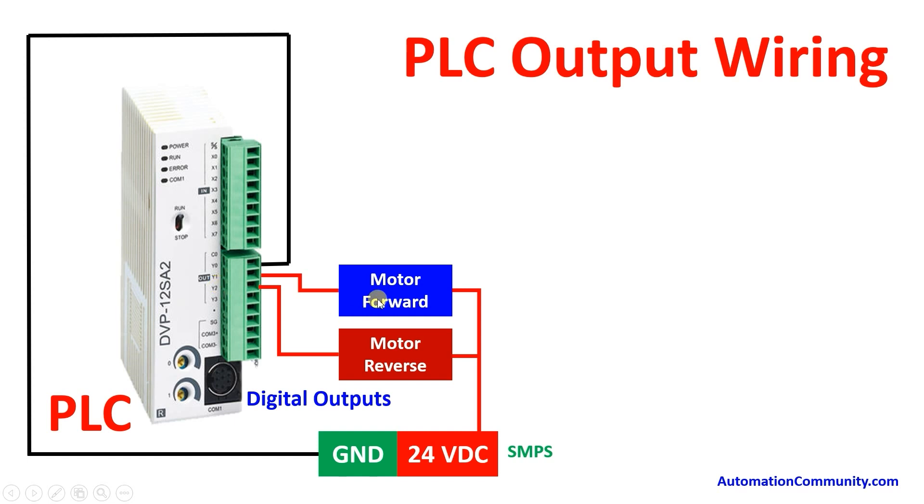For outputs, we have two outputs to run the motor forward and reverse through contactors or relays. From the PLC digital outputs, we energize the respective relay or contactor. The common C0 is connected to ground. Y0 drives the motor forward contactor and Y1 drives the motor reverse contactor, with the other terminal connected to 24V supply. The contactor has A1 and A2 terminals — one connected to 24V and the other to Y0 or Y1.